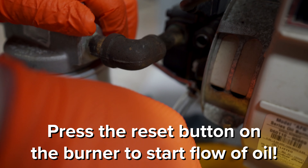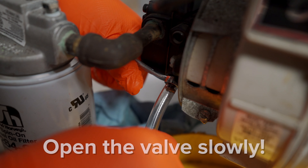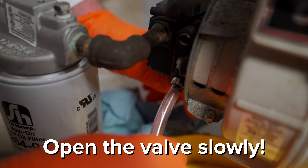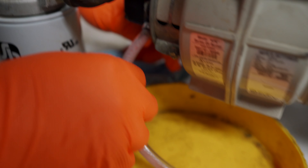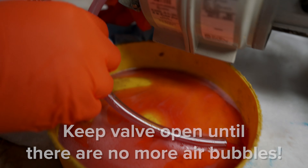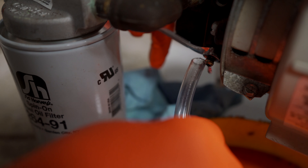You want to have the burner call for heat — there's a bit of a delay here. Once the motor is running, open this valve and you'll get oil out. See the air in the oil? This is a problem. You need to get a clear flow of oil before you close the valve, and that will get the air out of the system.